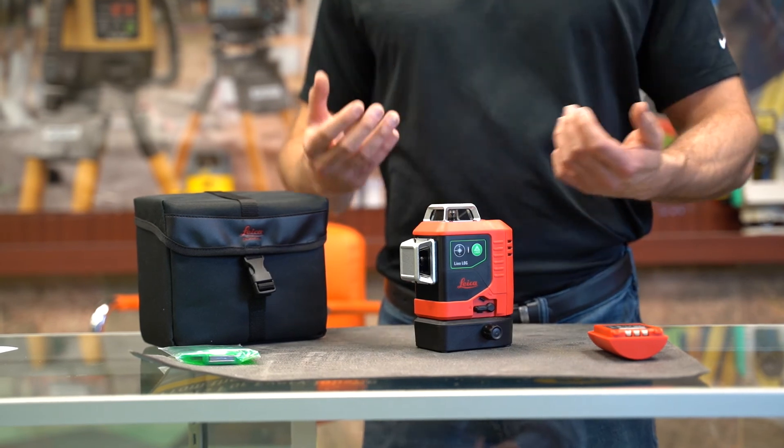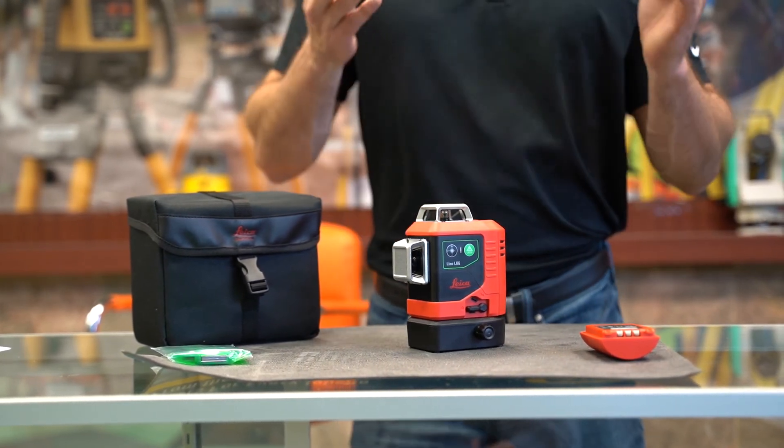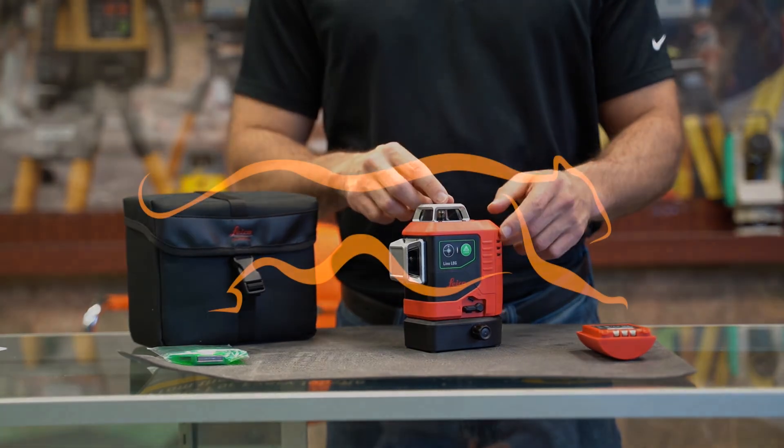This is really nice for job sites where maybe you forgot to recharge the batteries — no worries, you have the backups with the AA batteries.